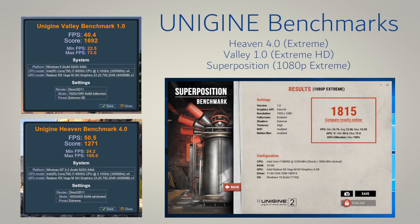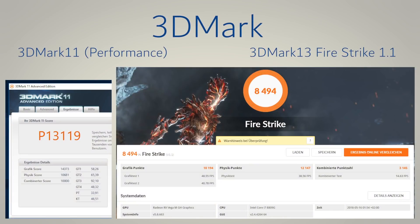Next is a selection of Unigine benchmarks. Heaven 4.0 Xtreme scored 1271 at 50.5 fps. Valley 1.0 in Xtreme HD scored 1692 at 40.4 fps. The Superposition 1080p Extreme benchmark scored 1815 points. We also ran 3DMark benchmarks: 3DMark 11 in Performance preset scored 13119, and 3DMark Firestrike 1.1 scored a total of 8494 points.